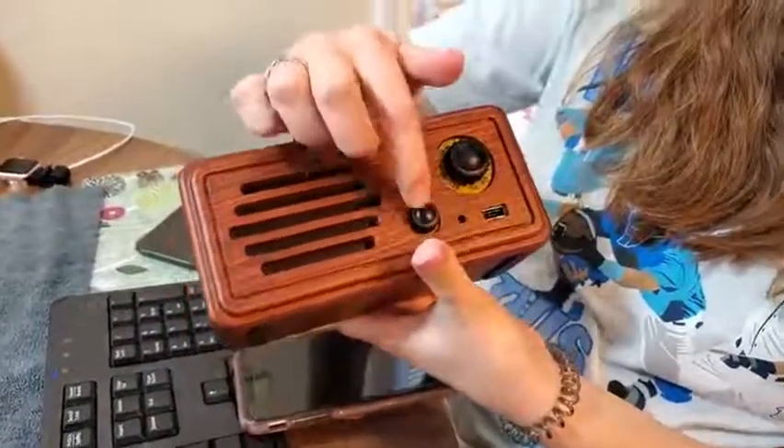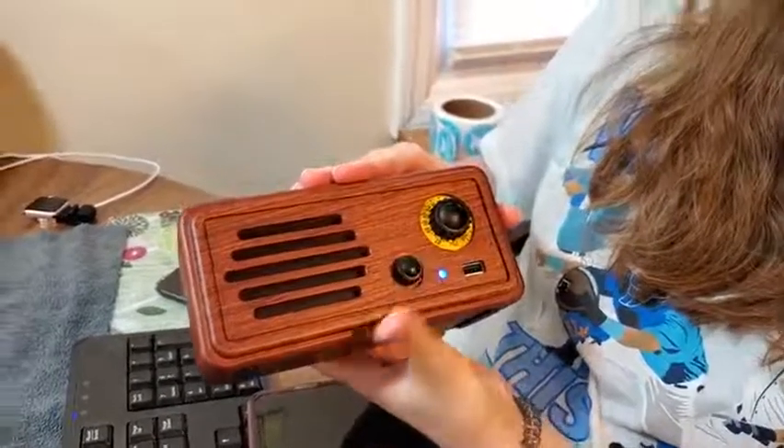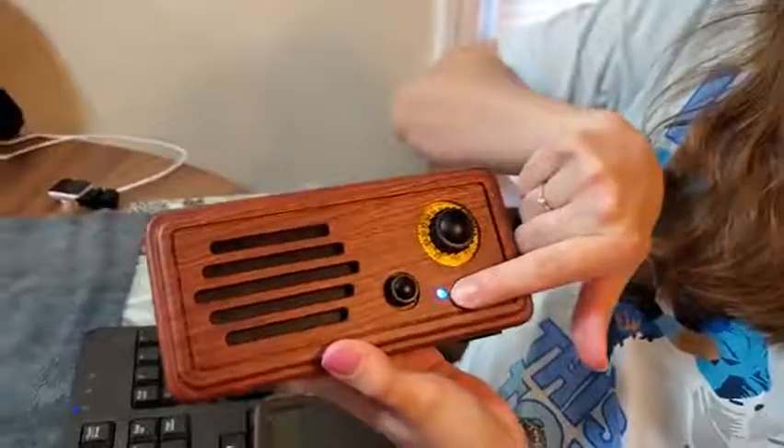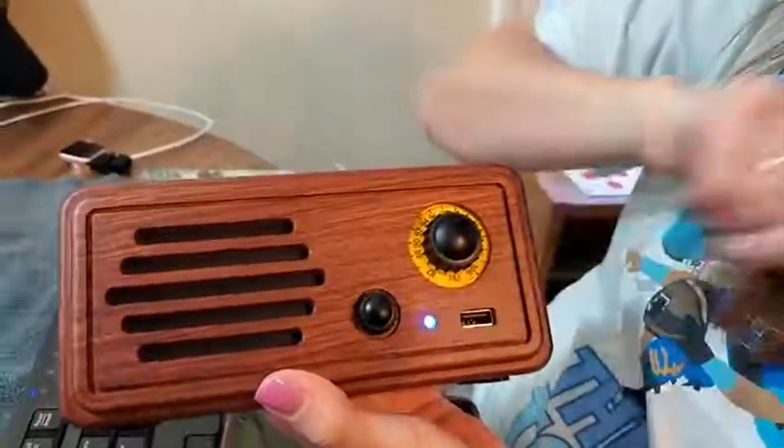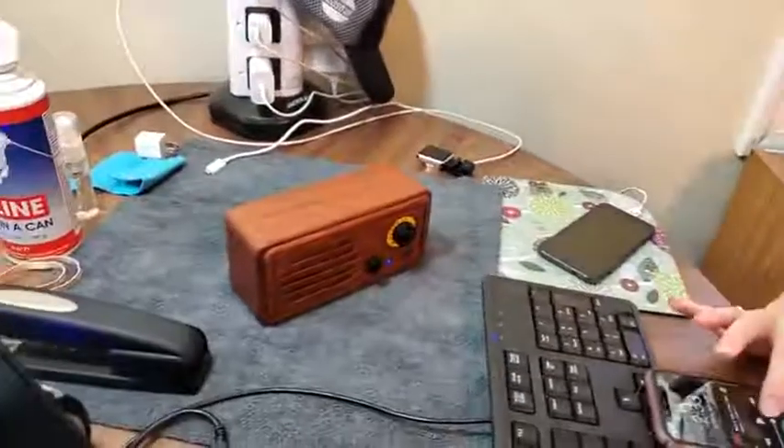So this is your power and your volume, and then this is your tuner. If I power it on, that little light — it's blue — showing that it's on Bluetooth and it's paired. I already have it connected to my phone. Let me play a song.